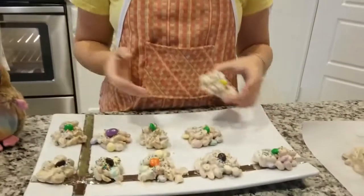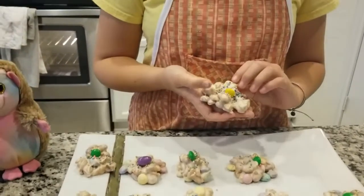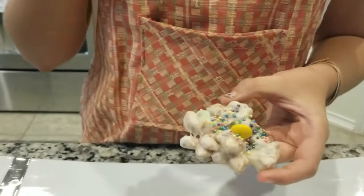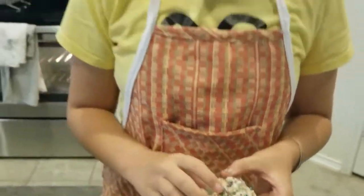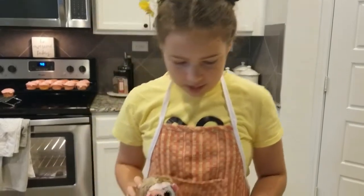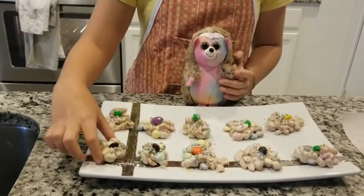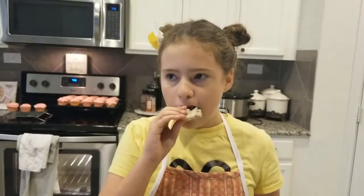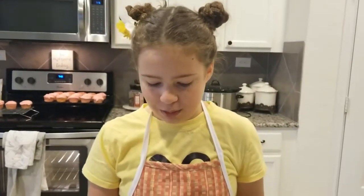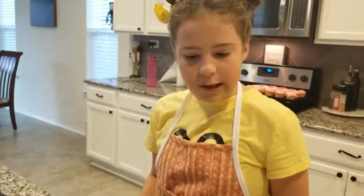We've let these cool and now they're all dry — everything has set in place. They look very crunchy and very creamy, a perfect combination. Now we're going to do a little taste test to make sure everything is good. The nuts and the chocolate go perfectly together — probably why they made peanut M&Ms.